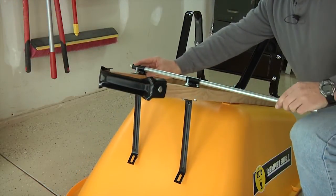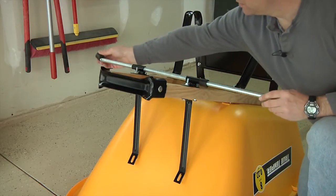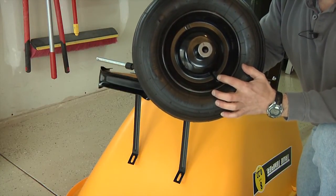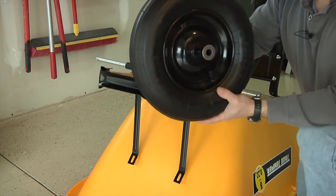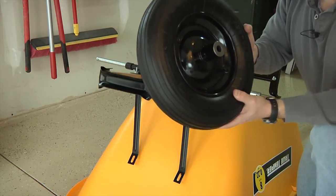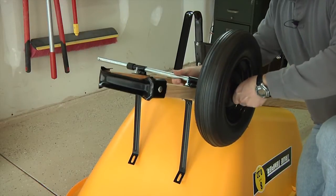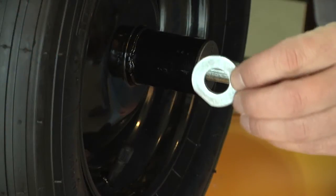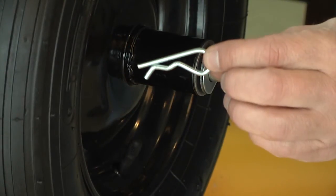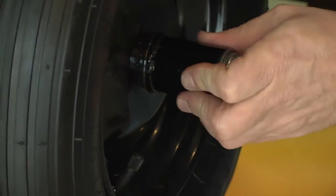Now it's time to slide the axle through both axle brackets and then slide a spacer onto each end of the axle. Now it's time to mount the wheels onto the axles. Make sure that the valve stem on the wheel is facing toward the outside — this will come in handy when you need to get an air pump on that valve stem to fill up the tire. Simply slide the wheel assembly over the end of the axle. Slide a flat washer onto the end of the axle up against the wheel hub, and then take one of the hairpin style cotter pins and push the pin through the hole in the end of the axle until it snaps in, locking the wheel assembly in place.